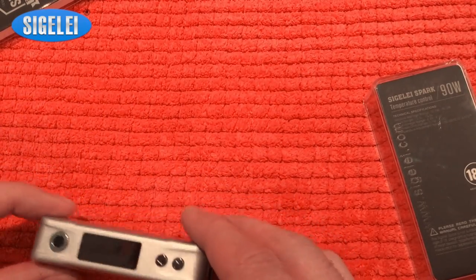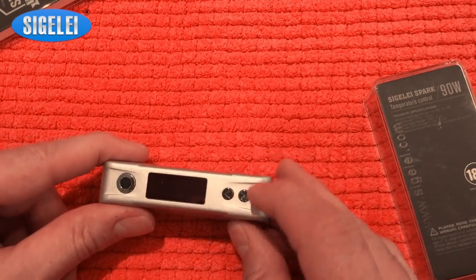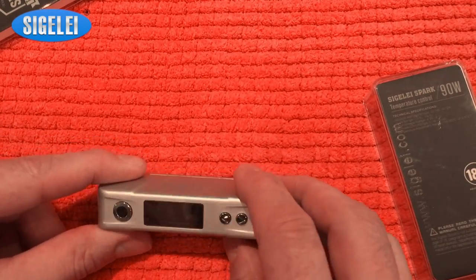When you take a look, you've got very nice shiny buttons — clicky buttons. Clicky here, clicky there. Perfect.